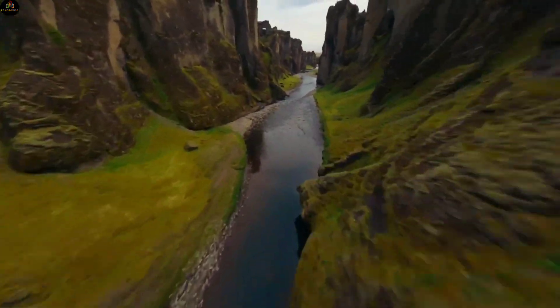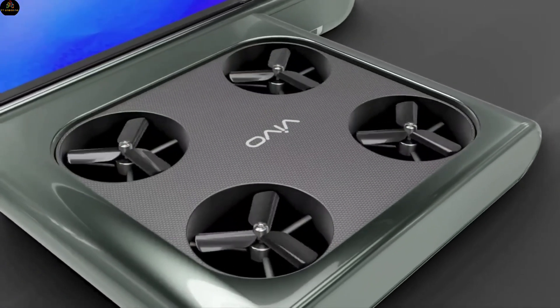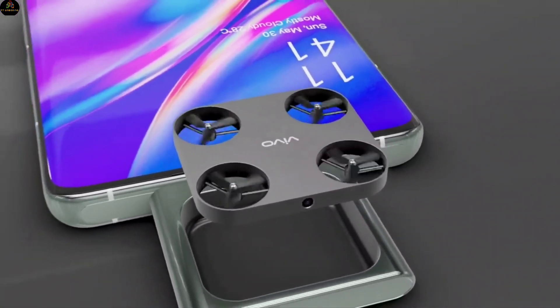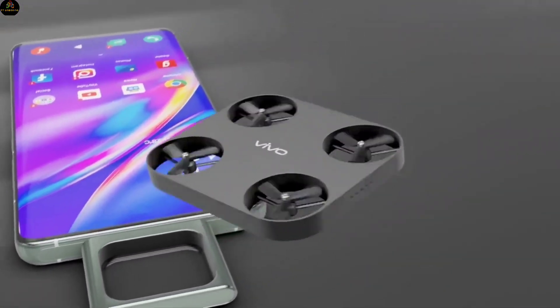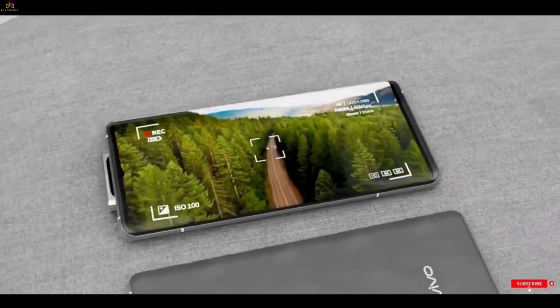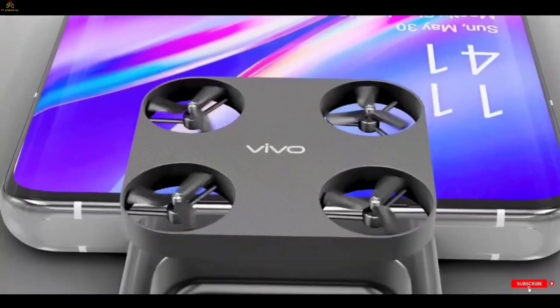You must have heard the name of drone camera, but you must have never seen a drone camera coming out from inside a phone. Vivo is going to make this dream come true. According to the leak, it has been revealed that Vivo is working on a drone camera smartphone, and the work on this phone has been finished. This phone will be launched globally next year.